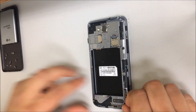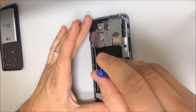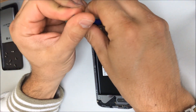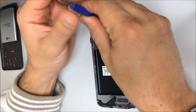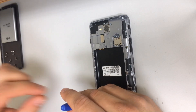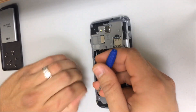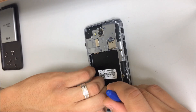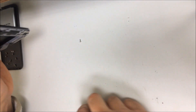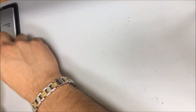Alright, so once all of the screws are removed — there's one more up here — once all of the screws are removed, now you can lift up the back housing.